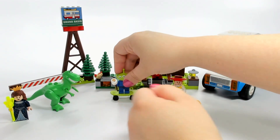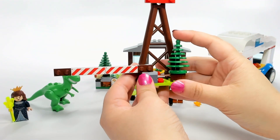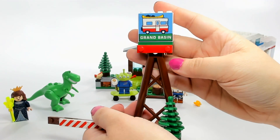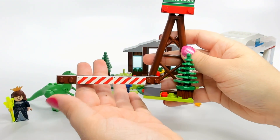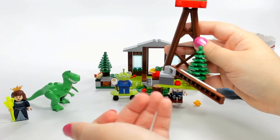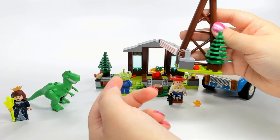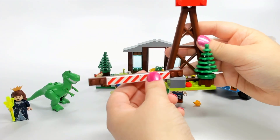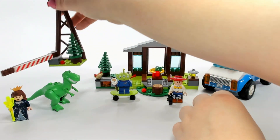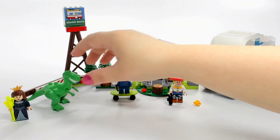This is another section of the set — we've got a tree here with a Grand Basin sign. I would expect the gate to move up and down, but it actually moves side to side, so figures can just kind of run through it like that instead of it lifting up like you'd usually see. Not a complaint, just something a little different.